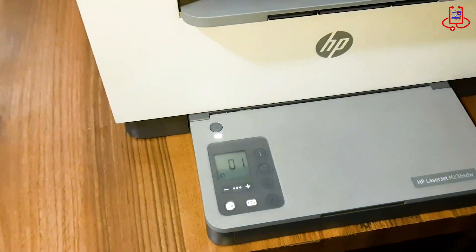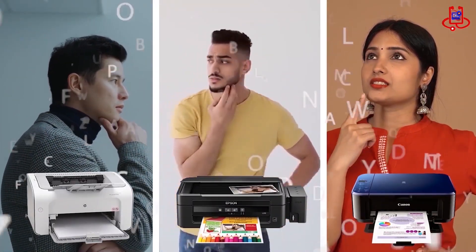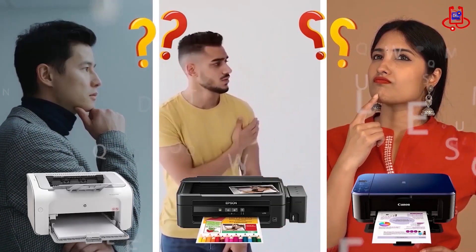Please watch the video until the end. If you're having trouble with your printer, you can fix it for free on your own. If you have any technical questions or aren't sure which printer to buy, just ask us for expert advice and free support.